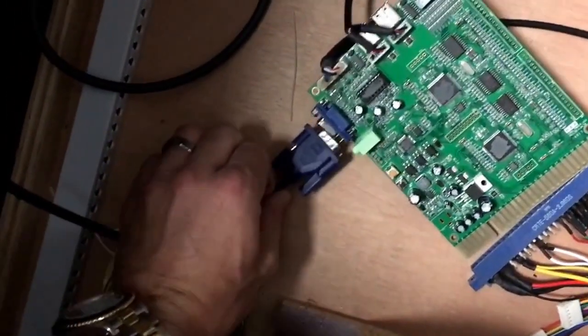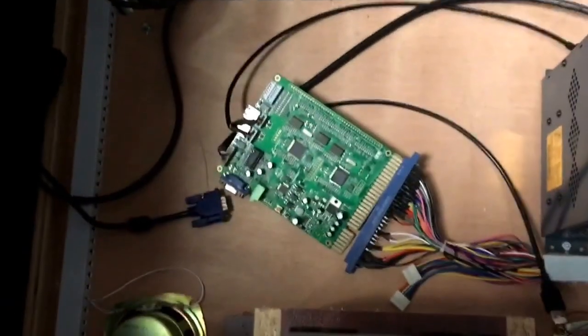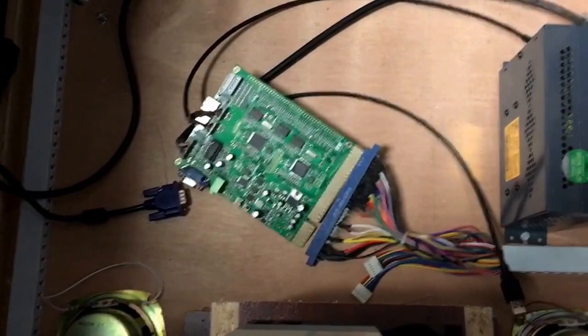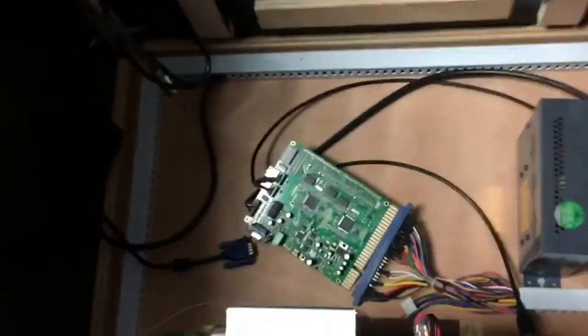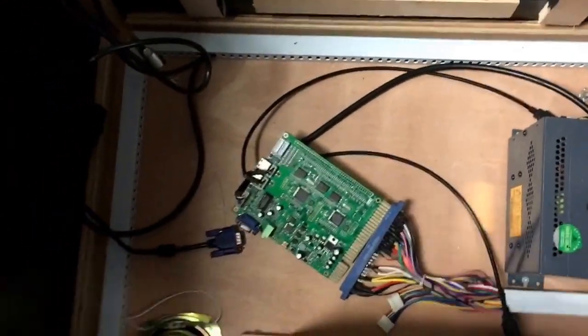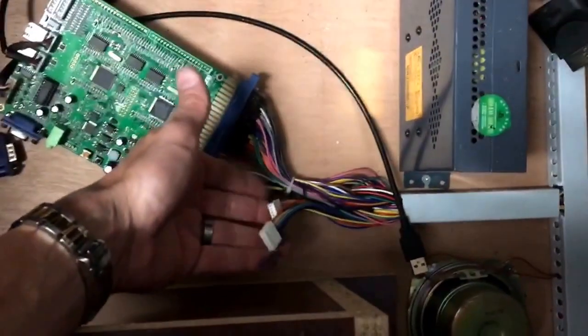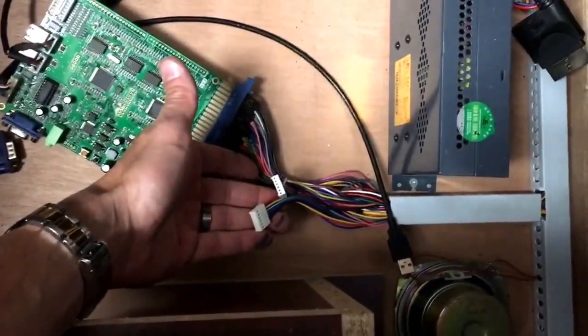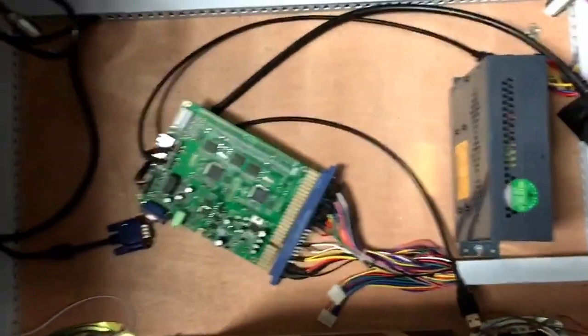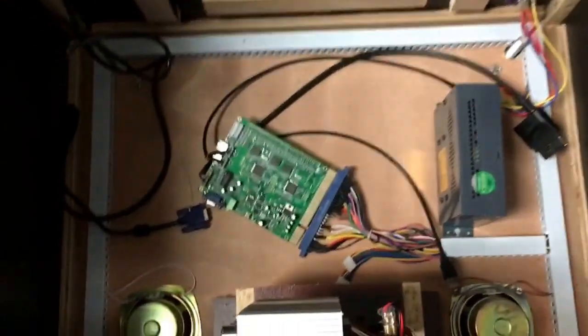Once you plug the JAMMA harness in, you want to take the VGA cable — this is the cable for the monitor — and plug it in there. Make sure the machine is powered off when you do this; you probably won't electrocute yourself, but anytime there's a 'probably,' please power off the game first. Plug the JAMMA harness in, then plug in the VGA cable. These smaller clips are for the trackballs — they're kind of like a USB port — so if you have a game that requires trackballs, you can plug those in and they'll work in addition to the joysticks.